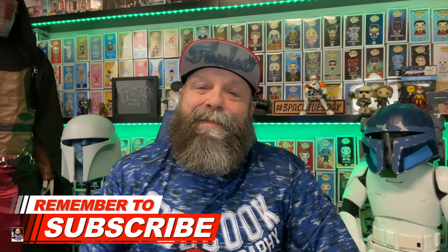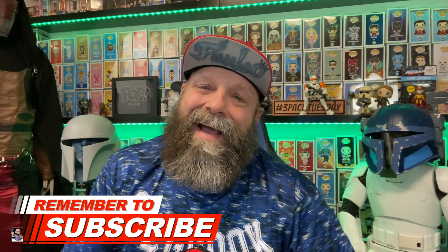Before we get started, if this is your first time on my channel, please make sure and hit that subscribe button and make sure you got notifications turned on. That way you'll know when I drop the next video.